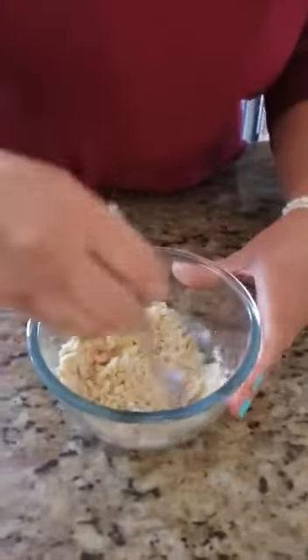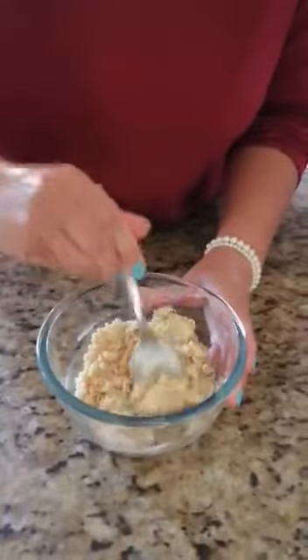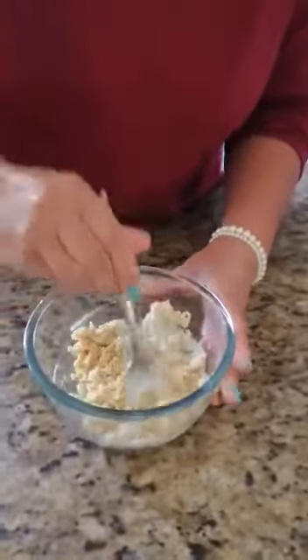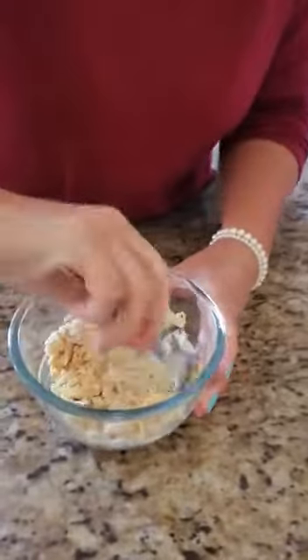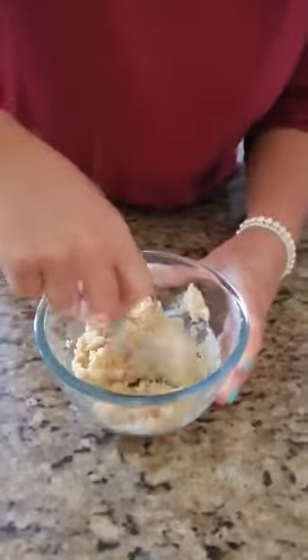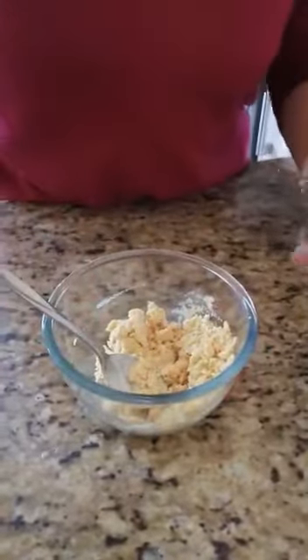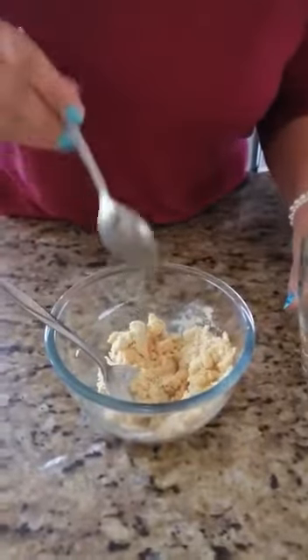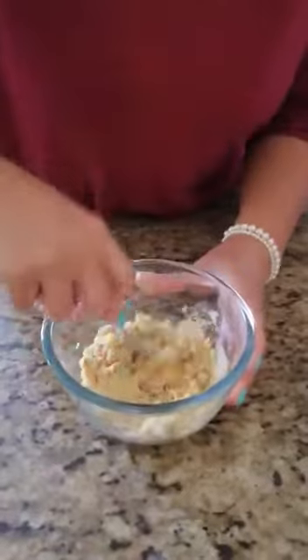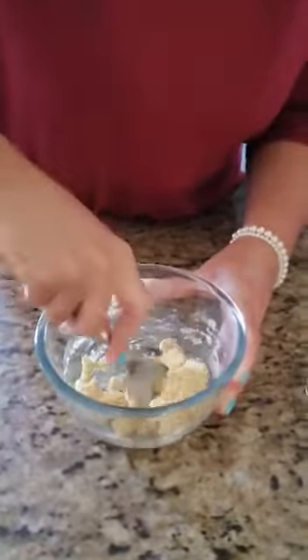And then we have to start all over again. I think we can use a little more water. A little more water — let's see if that's going to do the trick. It looks much better and you can get your hands in there to get it dirty. I'm going to add a little bit more water, hopefully this is going to be the last time. We're almost ready for our clay. Looks better boys and girls.